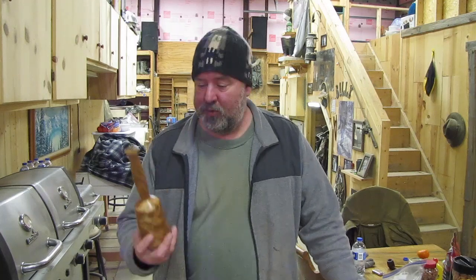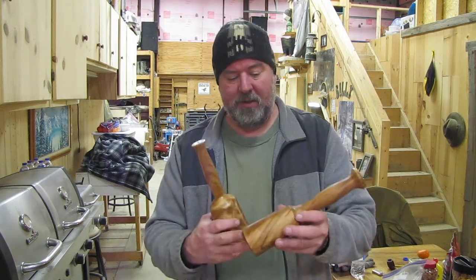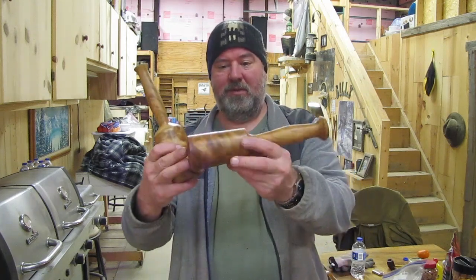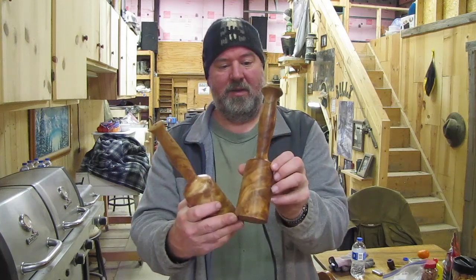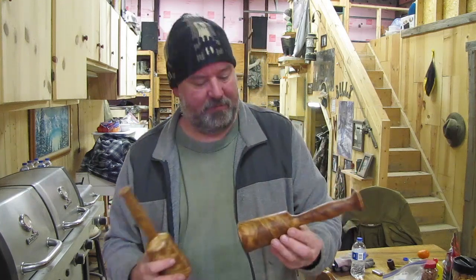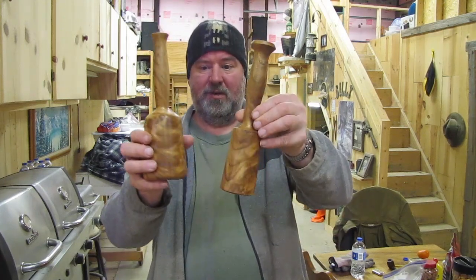Earlier I showed you one of those nice wooden mallets that my buddy Matt turned out of some elm I gave him, and I had another block of this so he just turned another one. If you find the right elm it is some beautiful wood — it really is. Those are nice, and in a minute I'm going to be getting on this lathe.